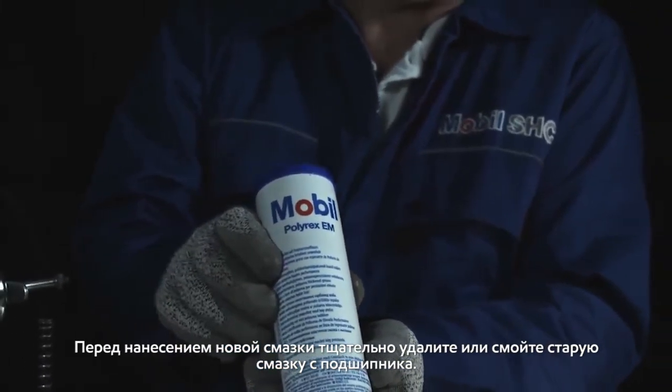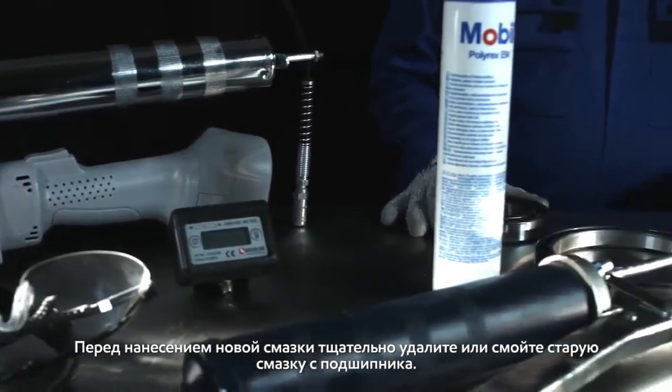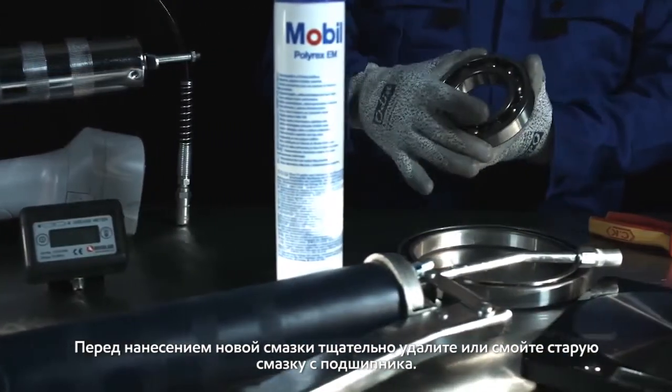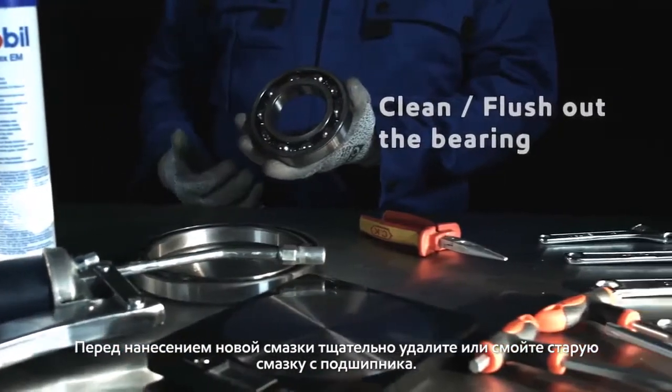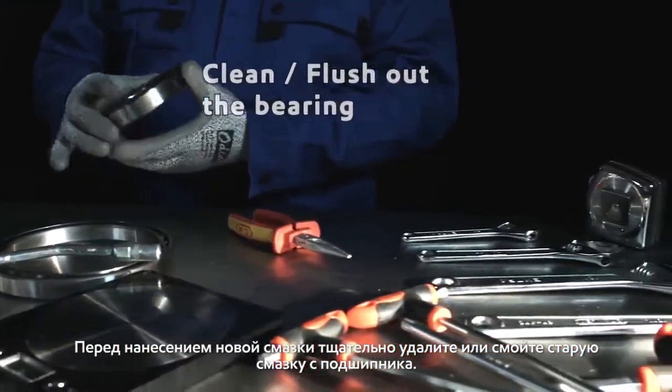Ahead of applying a new grease, thoroughly clean or flush out the previous grease from the bearing. This avoids compatibility issues and helps ensure that the new grease can perform at an optimum level.